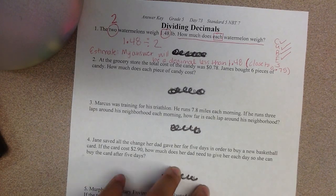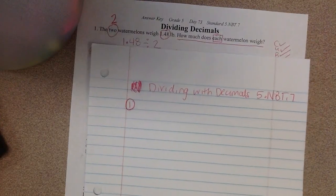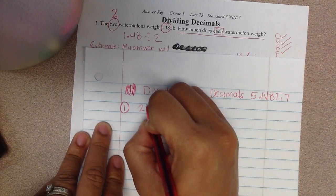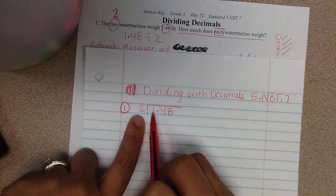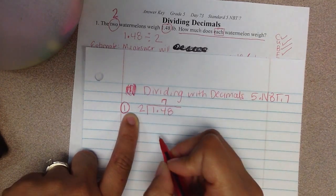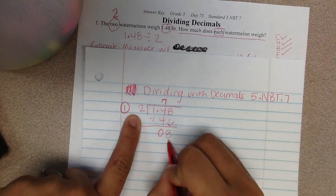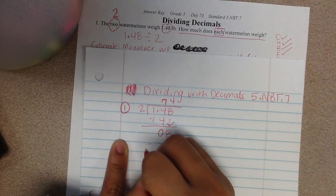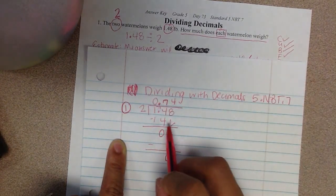Now I'm going to actually solve this problem in my notebook. I'll write number 1 and do this equation. So 2 is my divisor and 1 and 48 hundredths is my dividend. 2 will not fit into one whole, so I'll think: 2 will go into 14. 2 times 7 is 14, so I subtract and get 0 left over. I bring down my 8. 2 will go into 8 four times because 2 times 4 equals 8. I subtract 8. My decimal goes right back up, so my answer is 0 and 74 hundredths.